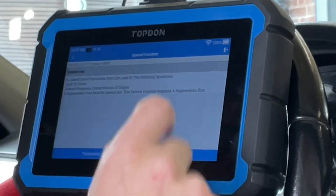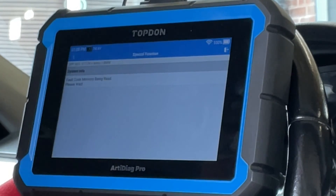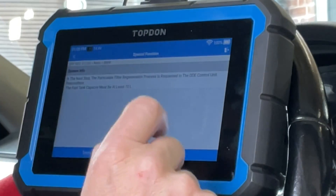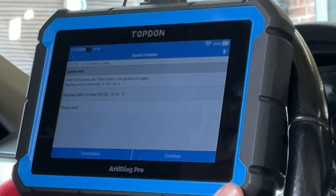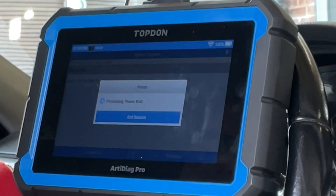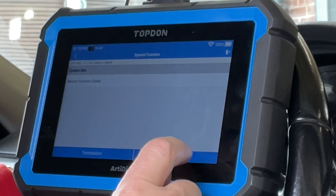There are quite a few tick boxes to continue through. Then we need to go to regeneration again and press F1 down there — we just keep clicking through the menus. The Top-Down will check for any faults within the system, and as long as there are no faults it can carry on with this process. Most of this is just disclaimers — it's saying about the ignition being on. It runs a test to check the progress of the system, and once that's complete the process has been started: service function enabled — continue.